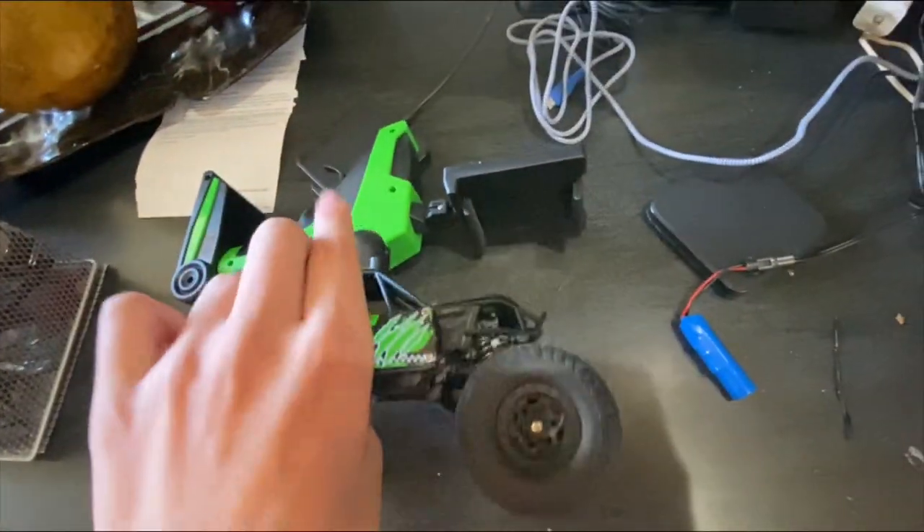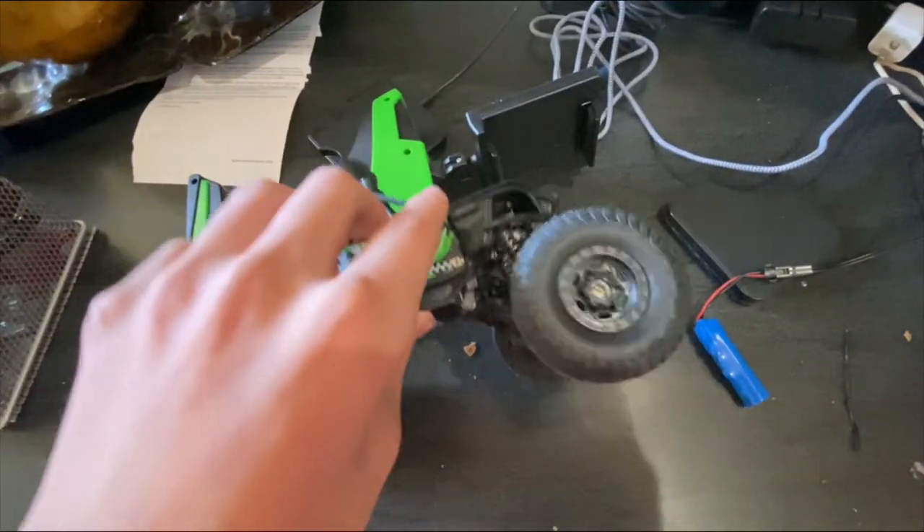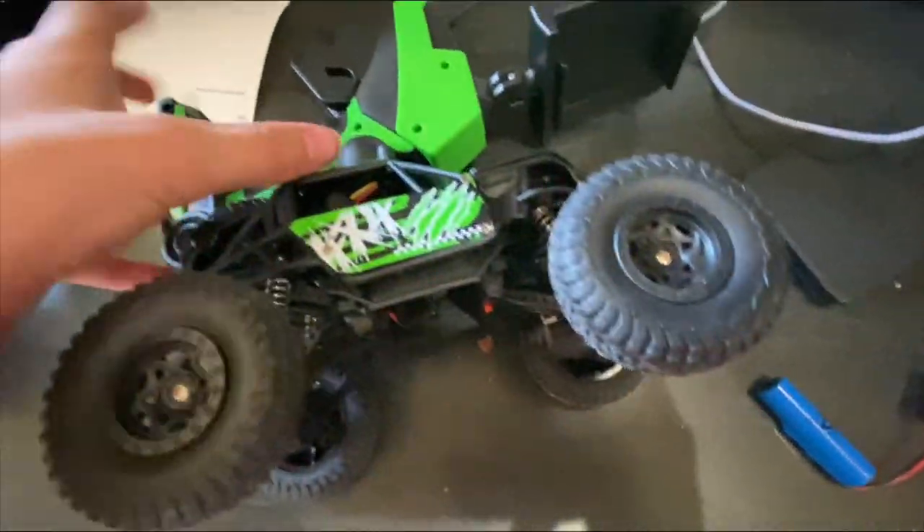I got out of the hospital — I think it was yesterday I got out of the hospital. Just yesterday, or the day after yesterday. I had no idea. I was in the hospital for a while. I just want to show you my RC car.